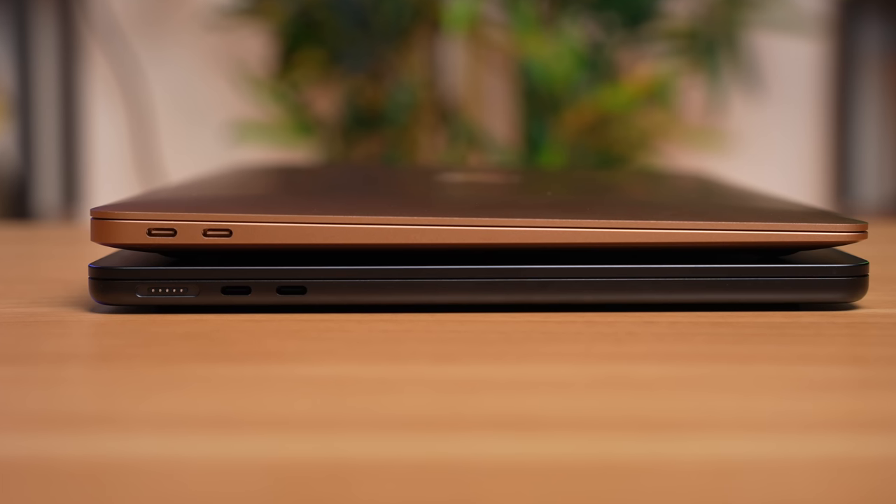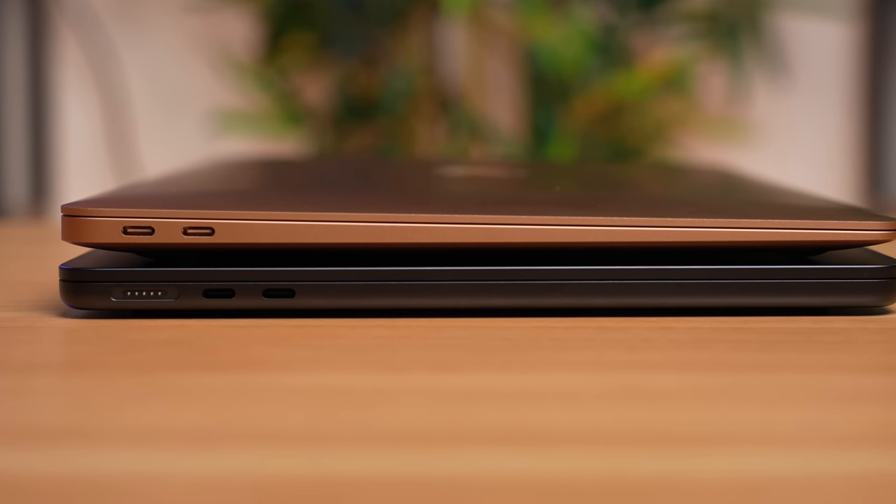What's going on everyone? Greg here, and the long awaited day has finally come because the M2 MacBook Air is finally here. I have been looking forward to this redesign of the MacBook Air for quite some time.